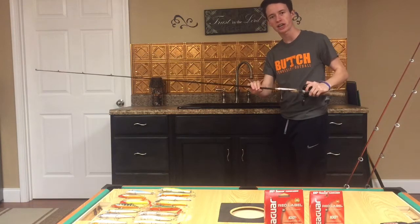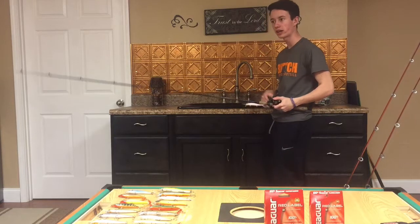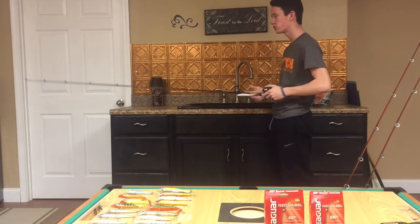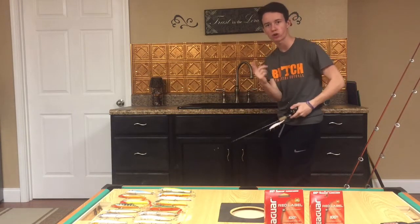Another thing: you don't want to stick with the same cadence until you figure out what the fish want. Until I catch my first couple of fish, I'm going to try one twitch, pause. If I get bit there, that's a hint — the fish want it with one twitch.